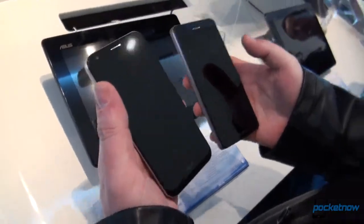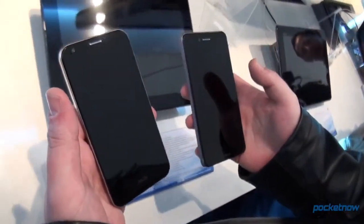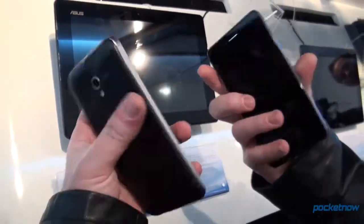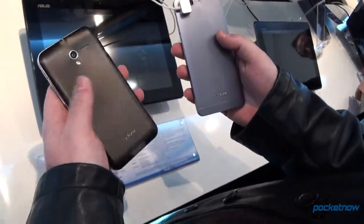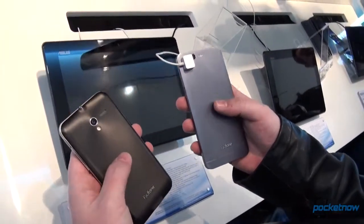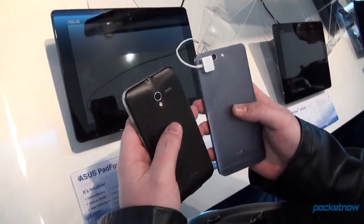Holding these in your hand, while both individually feel good, the PadFone Infinity from this year feels much better, and that is because it is made of aluminum, while this one is made of plastic. Even though the plastic is textured and not slippery at all, aluminum just feels much, much better.